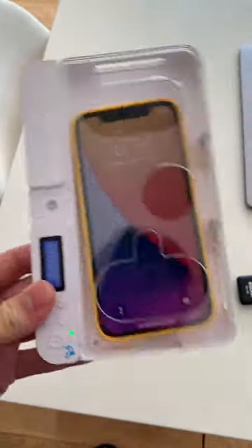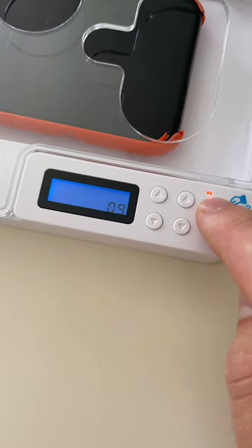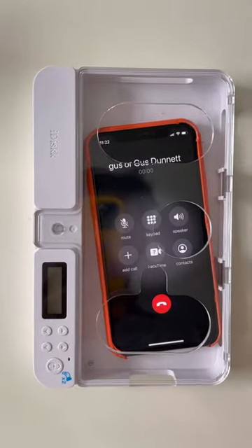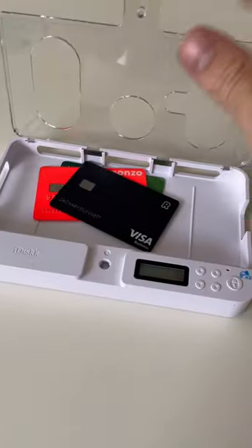This box locks your phone to limit your screen time. You can lock it for up to four days, and you have 10 seconds to cancel once the timer is set. There's no way to override the lock, but if there's an emergency, you can use the holes on the front to operate the phone. It can also break other habits like eating too much chocolate or spending too much money.